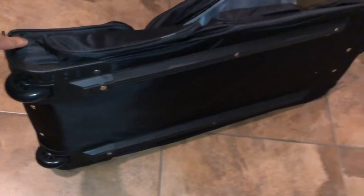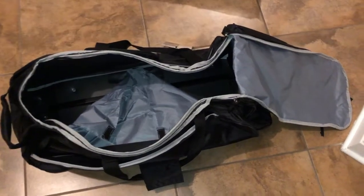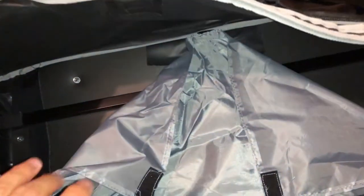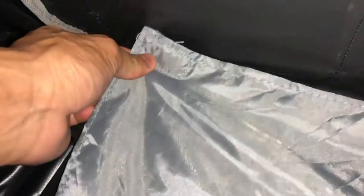This is what the 30 inch rolling duffel bag looks like right outside of the box. You can see it's all flat and compact — all you have to do is just fluff it out a little bit. All the pockets including the main storage area are all zipper action. There is an interior nylon sheet that you just have to Velcro to each of the corners, and that is it as far as assembly goes.